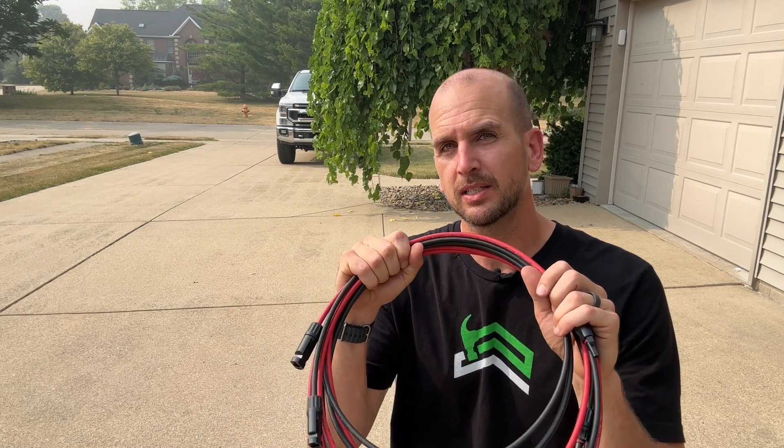I've got my extension cable done and hopefully this helped you out with your project. Let me know if you have any questions or comments down below the video — we always appreciate hearing from you.